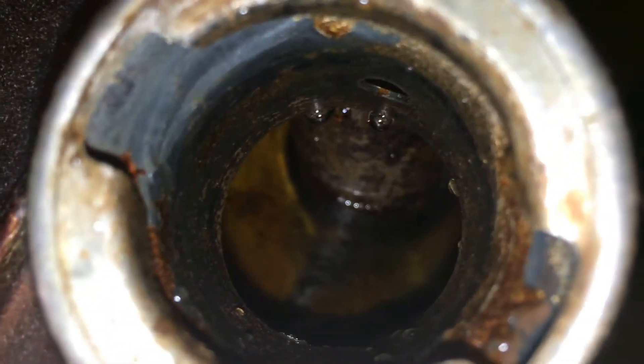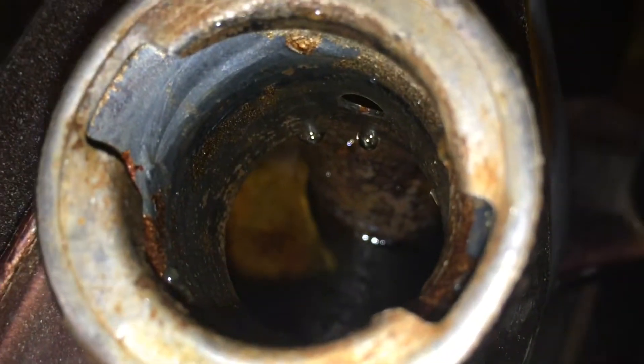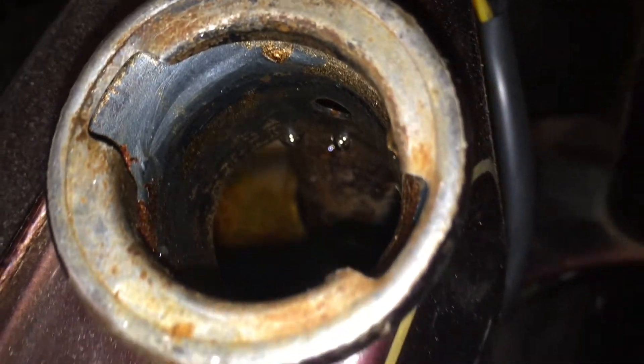So here's the color of the apple cider vinegar after just putting it in. And I have a small leak in my hose — I'm going to fix that.